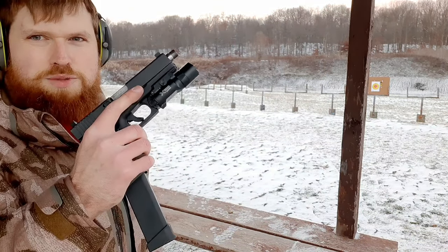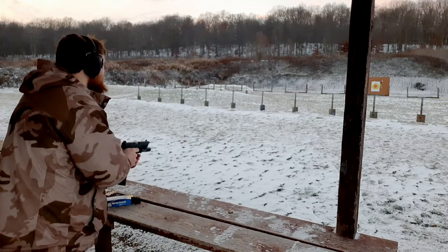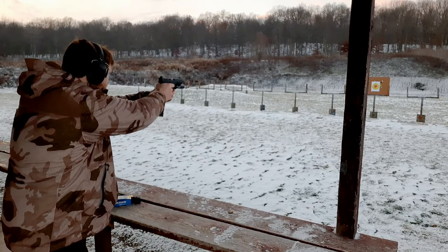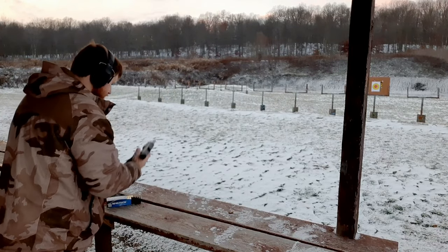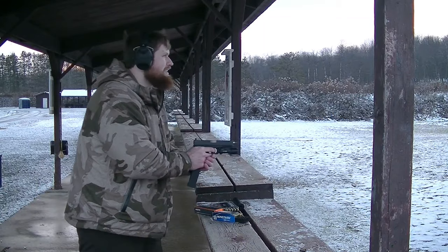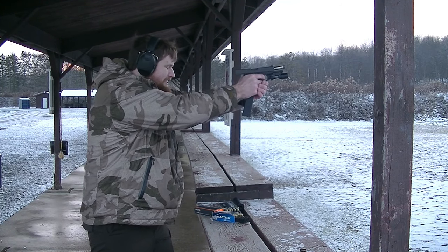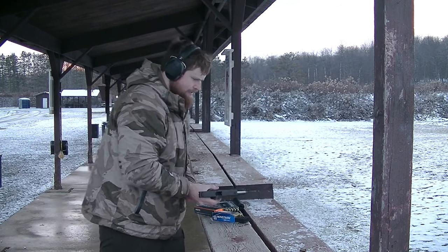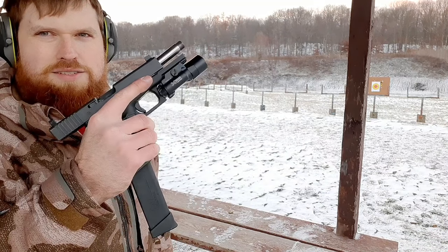Now I'm going to take the suppressor off and shoot all these rounds unsuppressed so you can hear the difference. Starting with the Magtech — pretty big difference. All right guys, now I'm going to shoot three of the HSM without the suppressor.